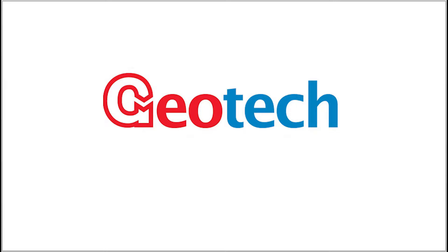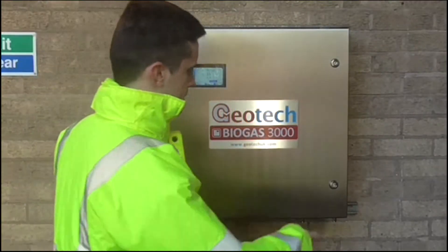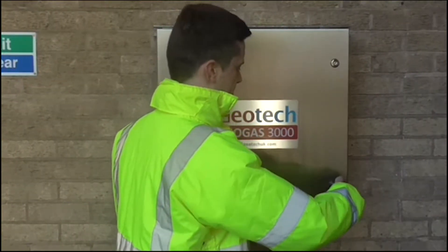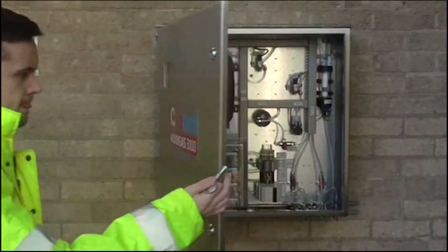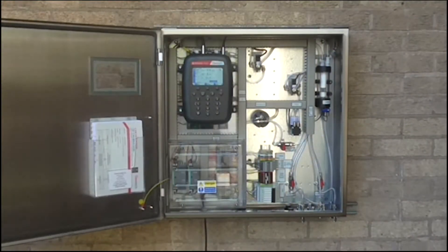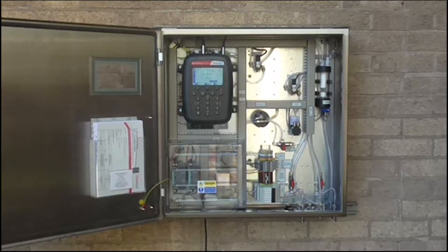Geotech's new Biogas 3000 is an ATEX and IECEx Zone 2 certified fixed analyzer for biogas and biomethane plants. The Biogas 3000 builds on field-proven robust gas analysis technology to offer cost-effective online monitoring with local data outputs.